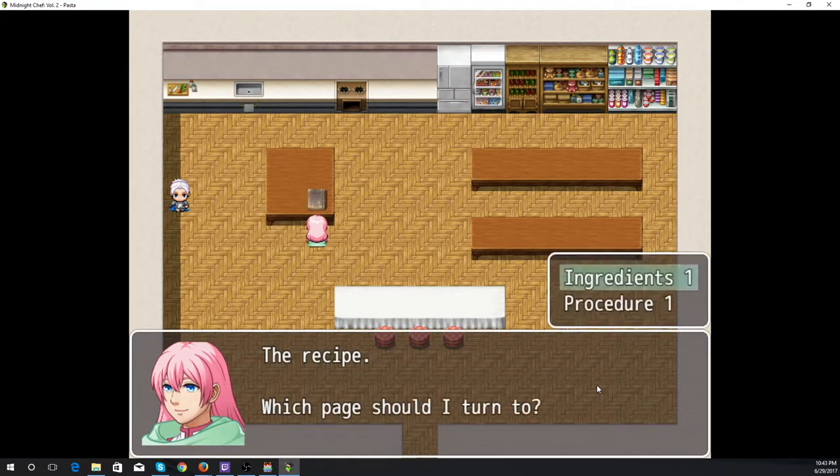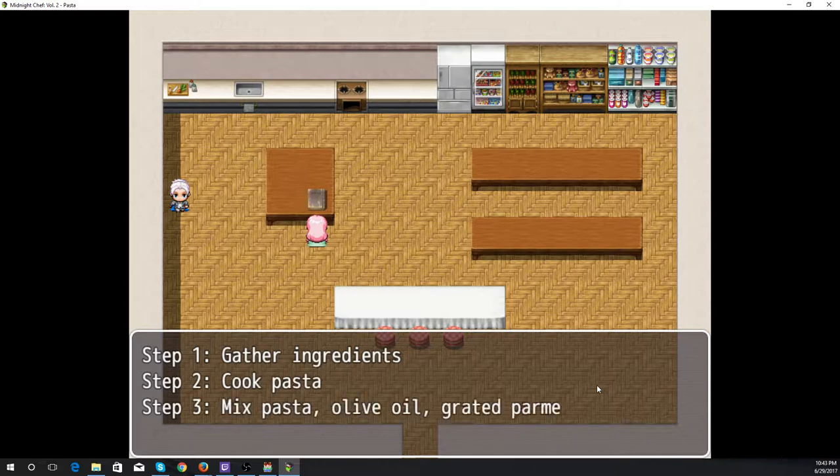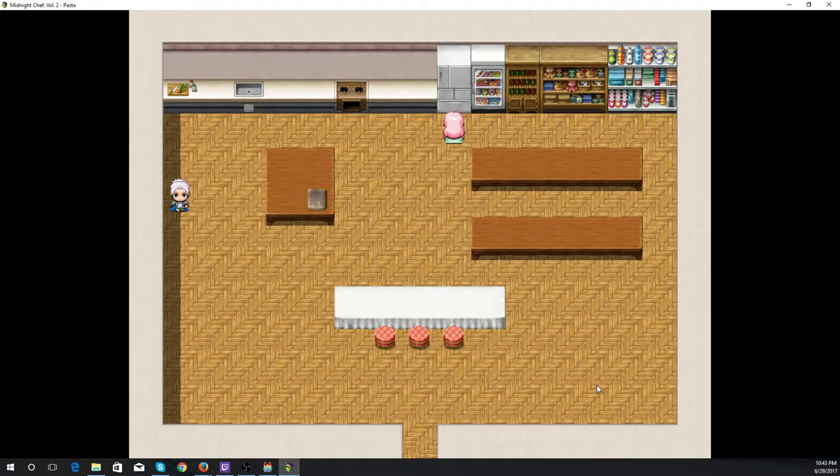The recipe procedure: step one, gather ingredients; step two, cook pasta; step three, mix pasta with olive oil and grated parmesan; step four, serve. Again, this is fairly straightforward.